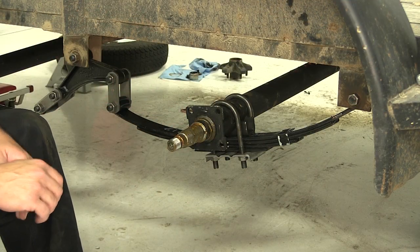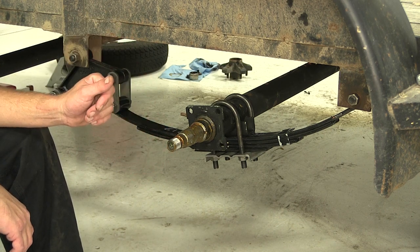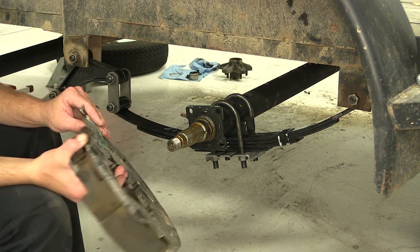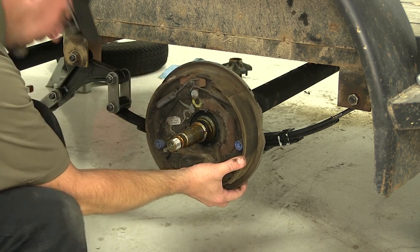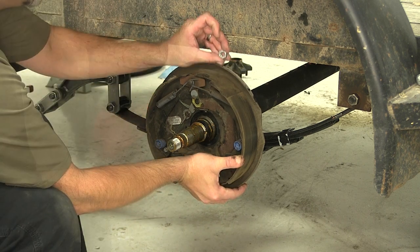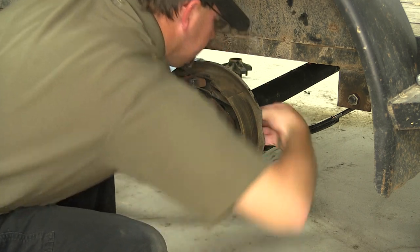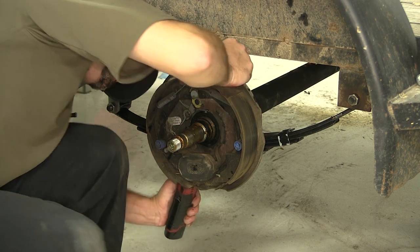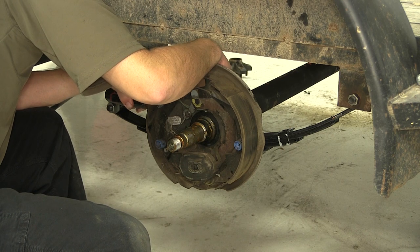Now our front axle is our braking axle for this application. Whether you're installing a new brake drum assembly or an old or reused brake drum assembly, it'll install the same way. We'll line the studs on the backing plate up with the axle, then install a split-lock washer and nut to secure it. When purchasing a new axle and hub drum assembly, you'll get the new nut and split-lock washer. When reusing an old assembly, we'll go ahead and reuse the old split-lock washer and nut.